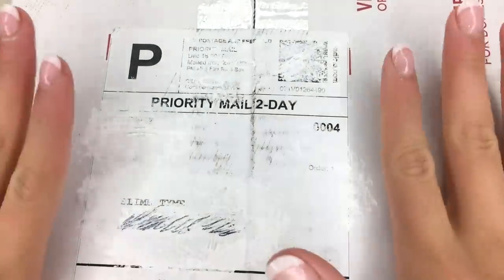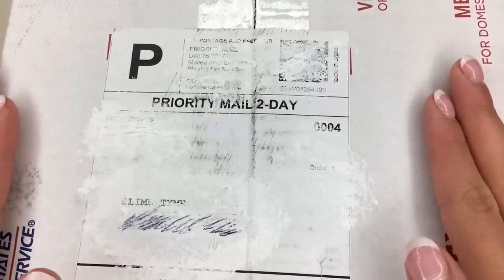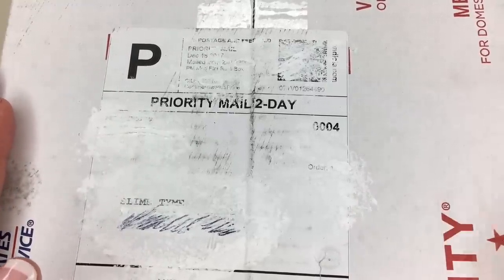Hey guys! It's slime time! Welcome back to my channel, unless you're new, then a big welcome to you! This week we are going to be unboxing $150 worth of Peachy Babies' slime.